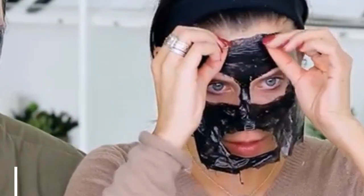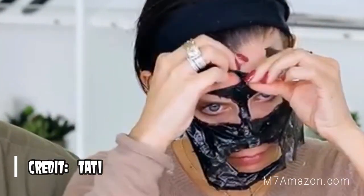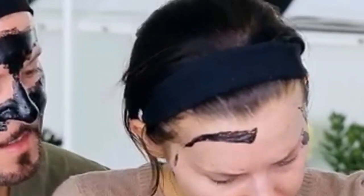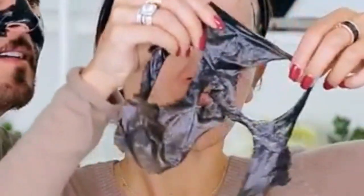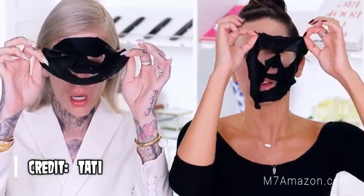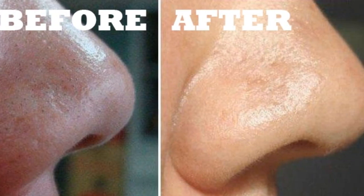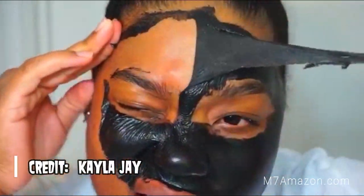Fashion consultants, beauty bloggers and stylists all around the world seem to love these amazing blackhead removal masks. They're not just for women — guys and girls are using them. I've tried them and here's the before and after. These blackhead removal masks are quite amazing.